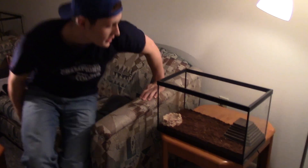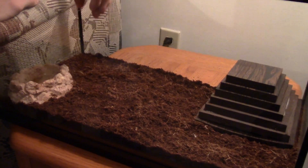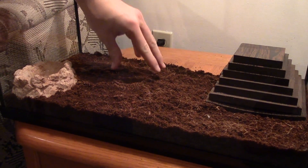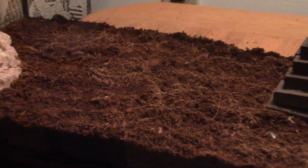This is Brutus the Asian forest scorpion's tank. Right off the bat you can tell that I have a different substrate here. This is eco-earth, and it's different from the red claw because red claws come from southern Africa or mid-Africa and they like a dry sand. Asian forest scorpions like it more wet and tropical because they live in a tropical rainforest.